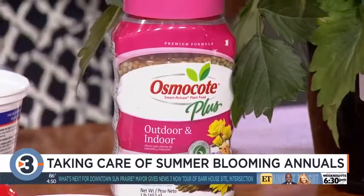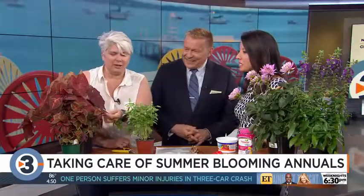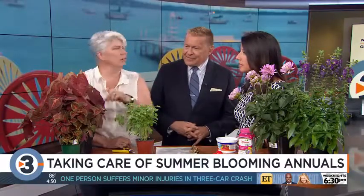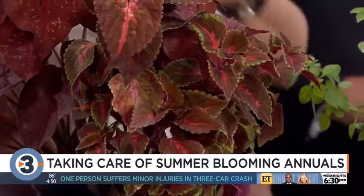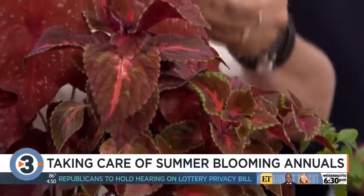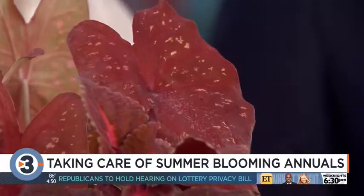If we don't want to deal with any of this, then get some things that are beautiful without flowers. This is a really nice coleus — they will set flowers, just pinch those off, but the foliage is beautiful. And this is a caladium — I've never seen this color before. I might buy this; I might not make it back to the garden center tomorrow.